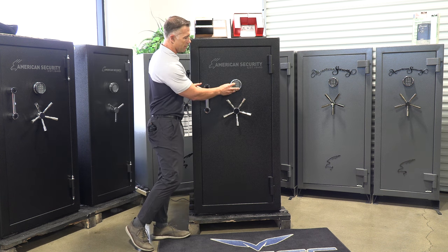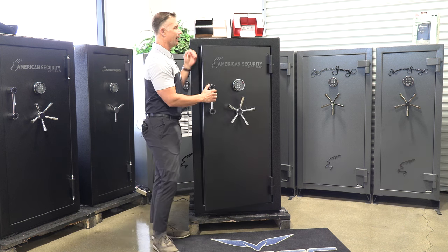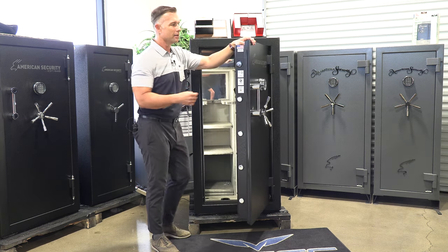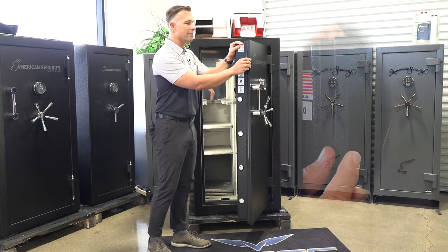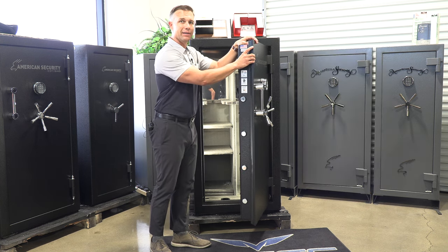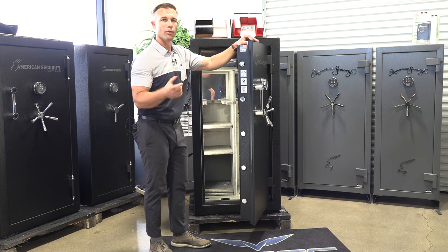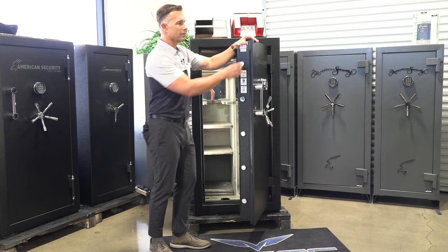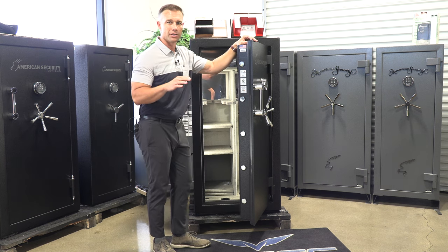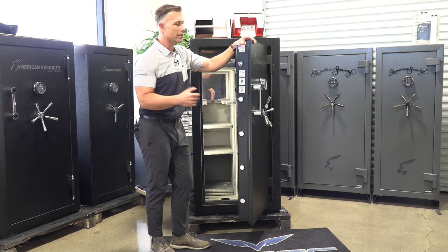Getting into the safe specifics — right off the bat, you're going to notice this door is really heavy. The reason being is they start off with a solid half-inch plate door, then they have a wraparound 11 gauge. But in between that 11 gauge and that half-inch, they actually have one-inch dry light concrete fill, which helps with the fire rating but also adds security. It's a dry light, proprietary to American Security.